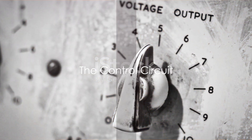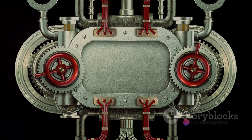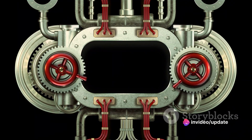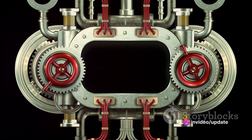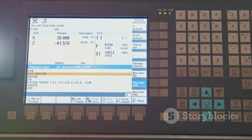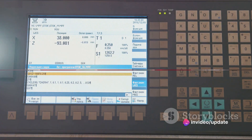Now, let's not forget the control circuit. This component monitors and adjusts the frequency and voltage output to the motor based on input commands and signals received from the motor. It's like the brain of the VFD, constantly making decisions to ensure the motor runs at the desired speed.